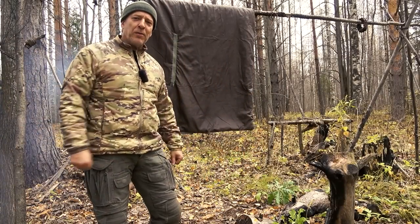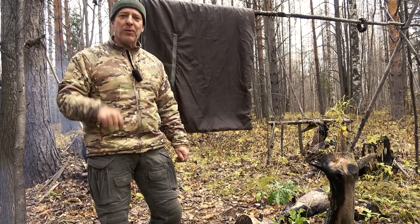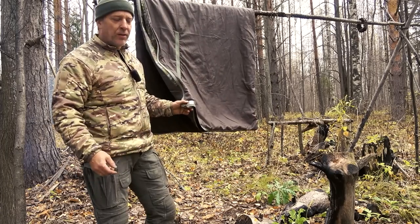All right guys, welcome back to the channel and welcome to Survive Russia. Today we're in the woods, in the forest. We're gonna do a really fast review on this Fjällduken Hunter Medium, Hunter M I think it's called.